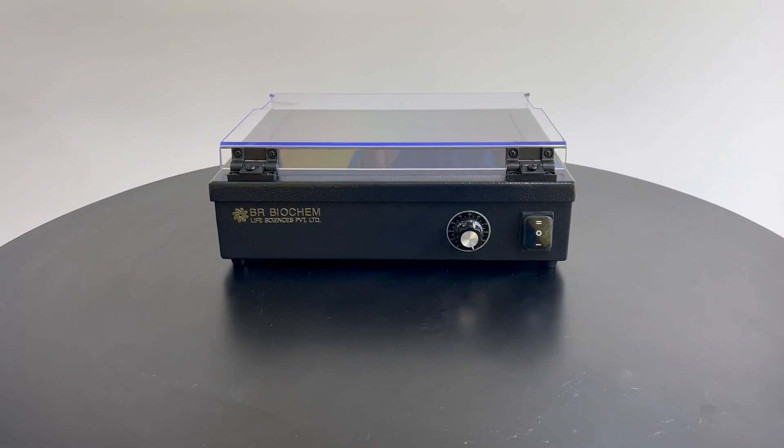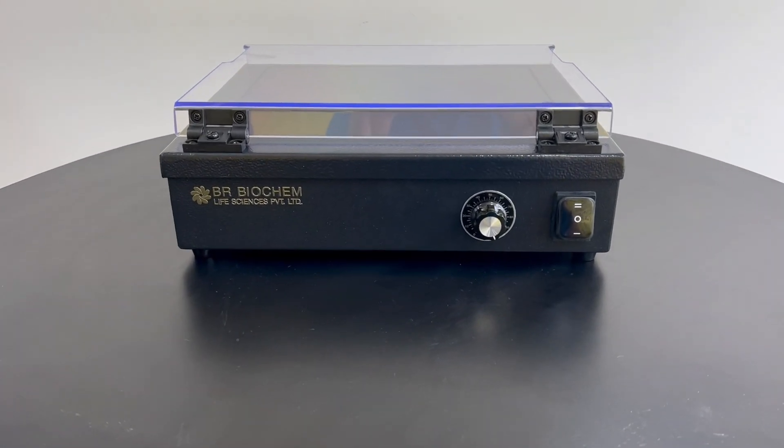Upgrade your lab with BR Series UV Transilluminator BRUV200A now!